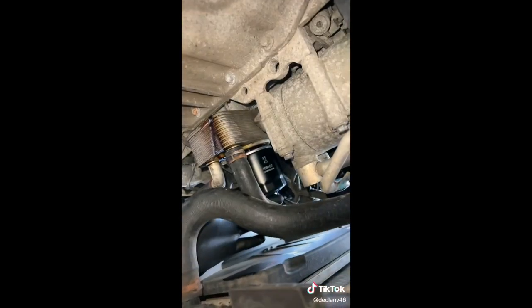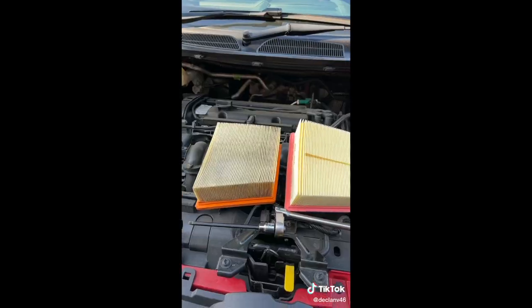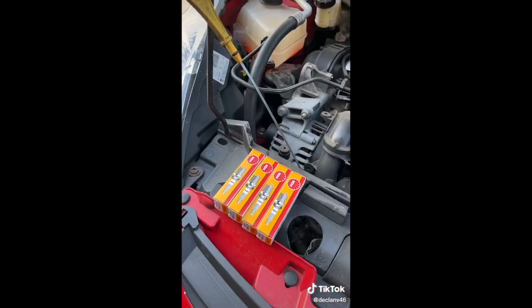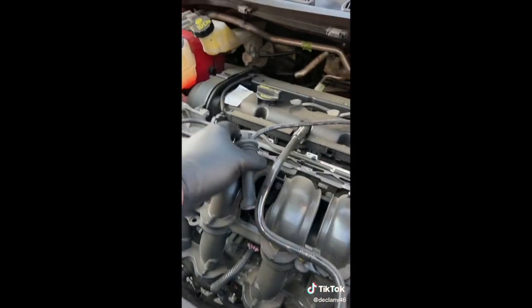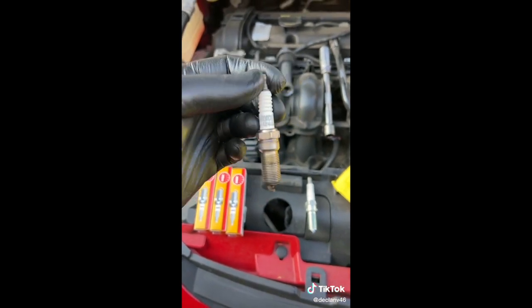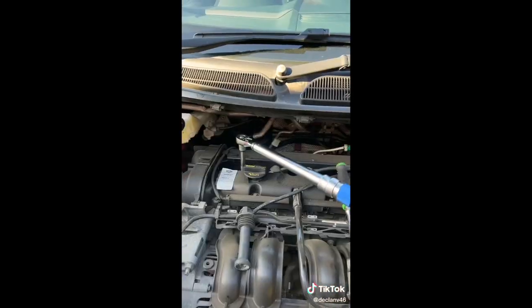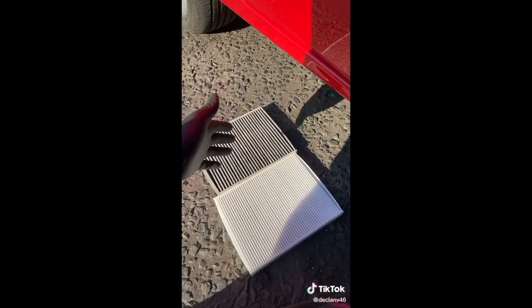Oil coming out, these oil filters are only hand-tight. Fresh engine oil going in, old air filter out, new air filter going in. Now I've got the spark plugs to go in - doing one cylinder at a time just to keep everything clean and stop any mistakes. That's the old plug out - Motorcraft, I've never seen them plugs in my life - but we'll get the nice NGKs in.